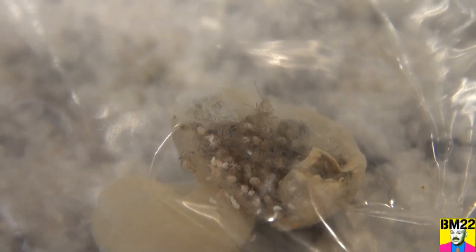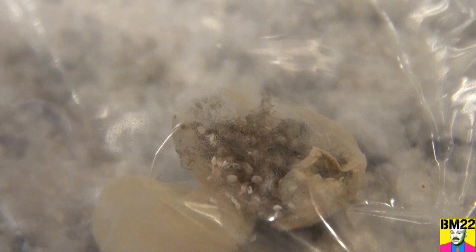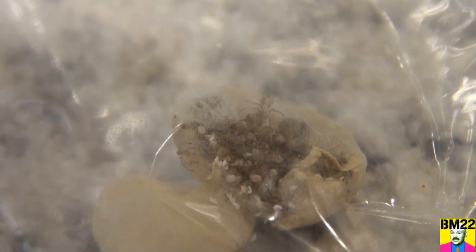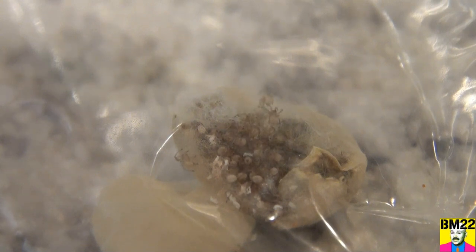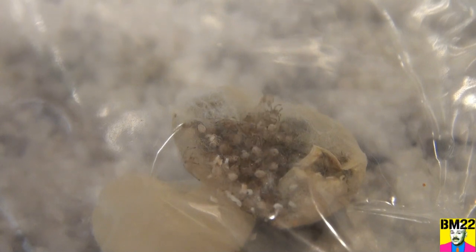I've filmed these outside before, a couple of years ago. I busted them open outside and it was all I could do to keep them contained, because the wind wanted to scatter them throughout the universe. So that's why I'm filming them really quick through this plastic baggie.